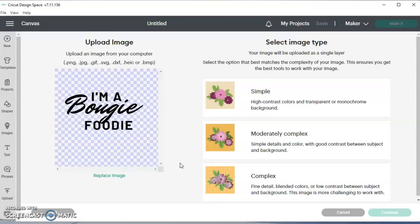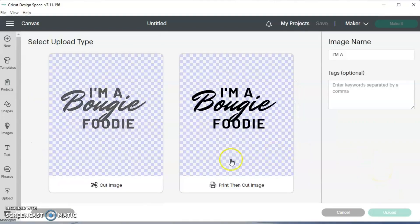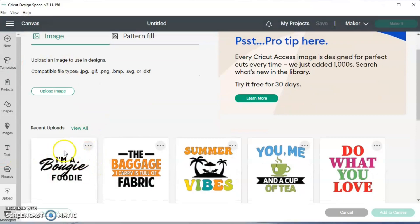You click on your design and click Open. I always do Complex - I used to do Simple when it was black, but I do Complex for everything now. If I had a background on it, I would click in the area to remove it, but since I create my designs in Canva and I have Canva Pro, I use the transparent background feature. I hit Apply, and I'm doing a cut image, not a print-then-cut. Once it uploads, I click on it and click Add to Canvas.